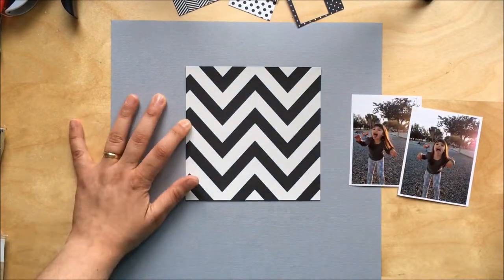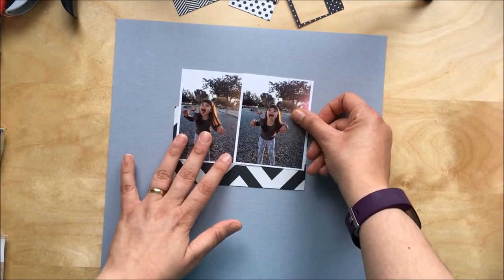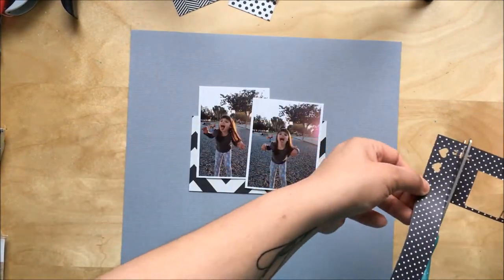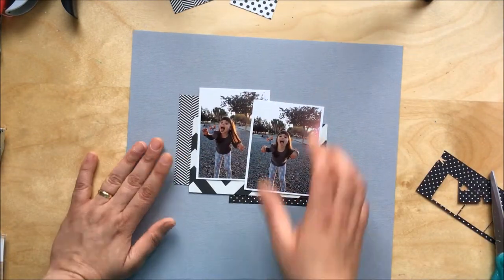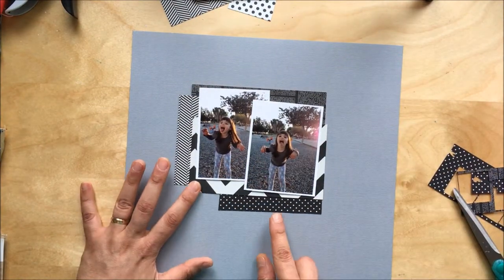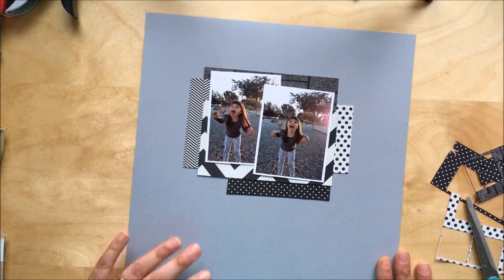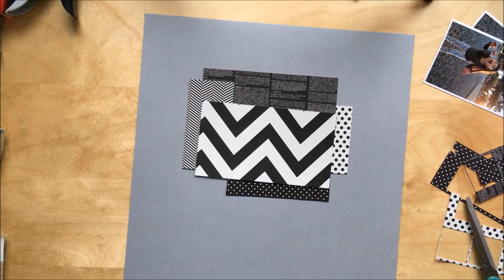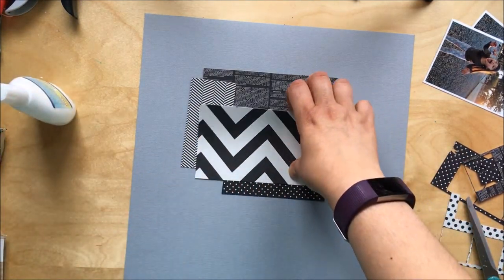As you'll see in the video, I'm positioning my photos on the pattern paper and I come up with a design I really like, but then I move everything again in order to glue it. Because I'm filming with my phone I can't take a photo of what I'm doing, so I don't remember what I just did and I end up positioning them in a completely different way — I'm looking at it thinking, yeah, that goes on top of that one.